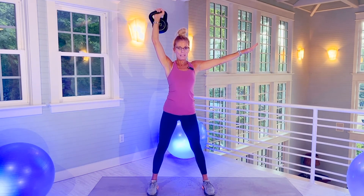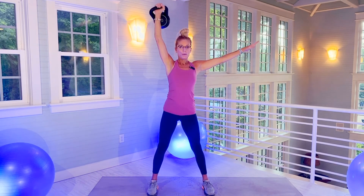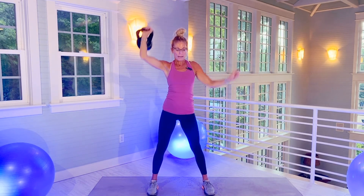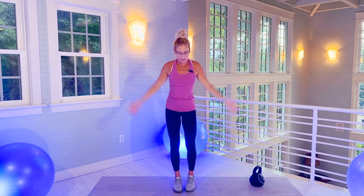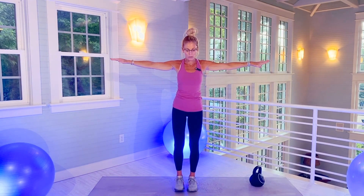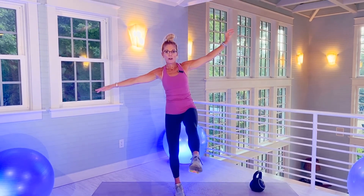There's 18. Two more. Kettlebell down. Now you're going to stand on right foot — arms are going to be out. Leg out for 20 seconds.